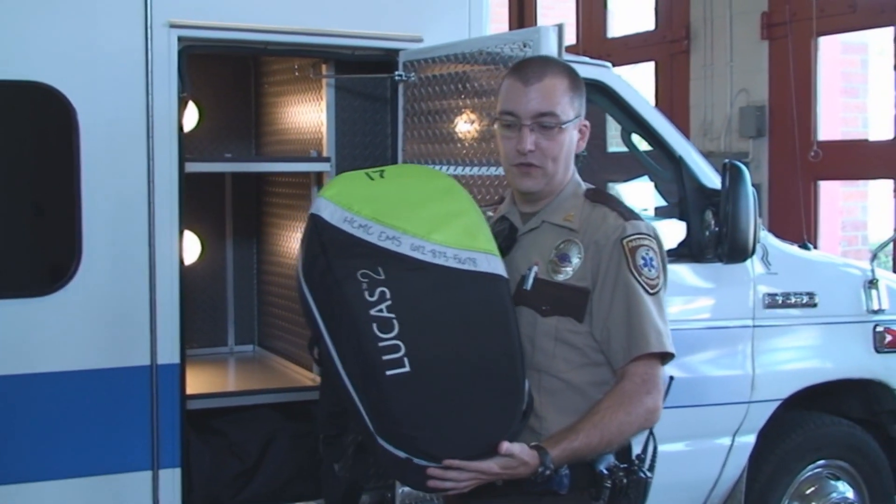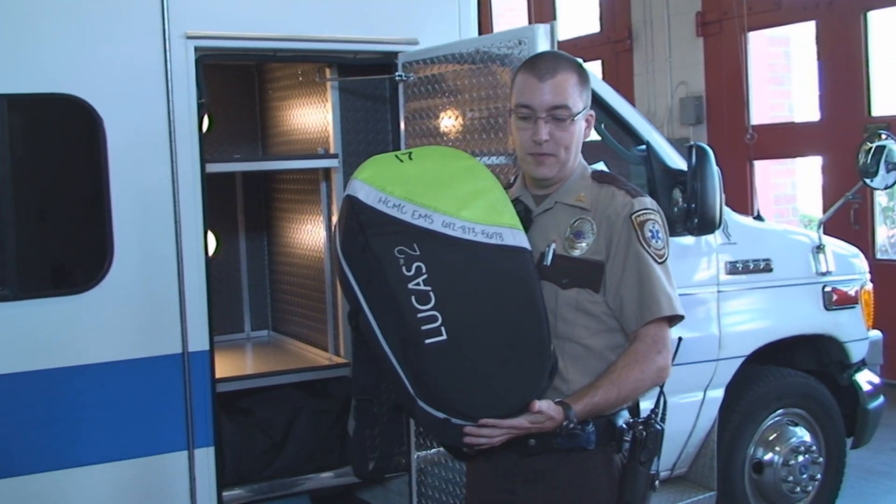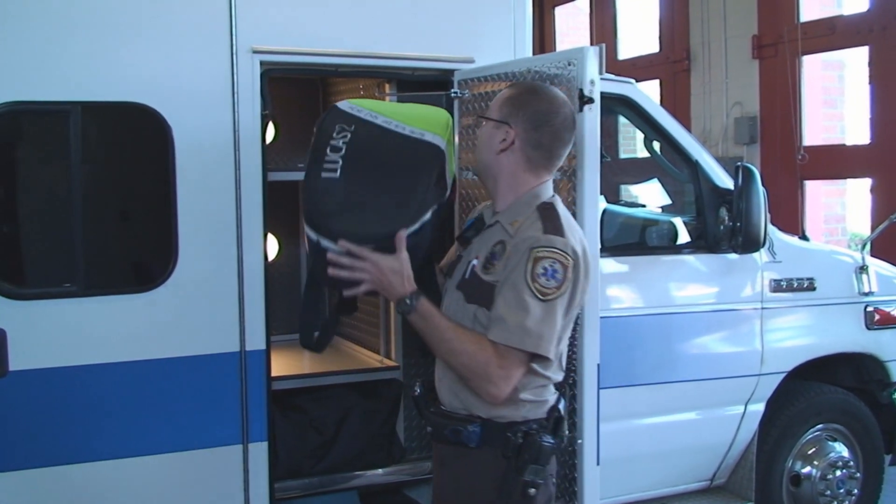This is the Lucas 2 device. This is used for CPR. Everyone out there should know their CPR. This assists us in doing proper CPR.